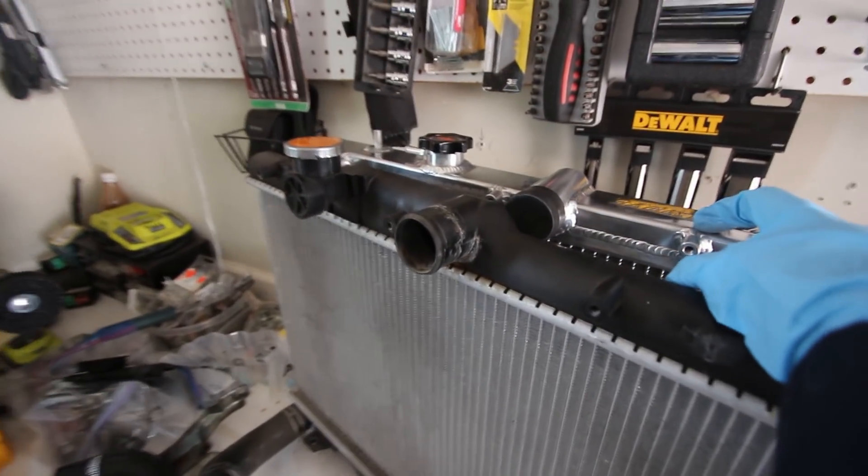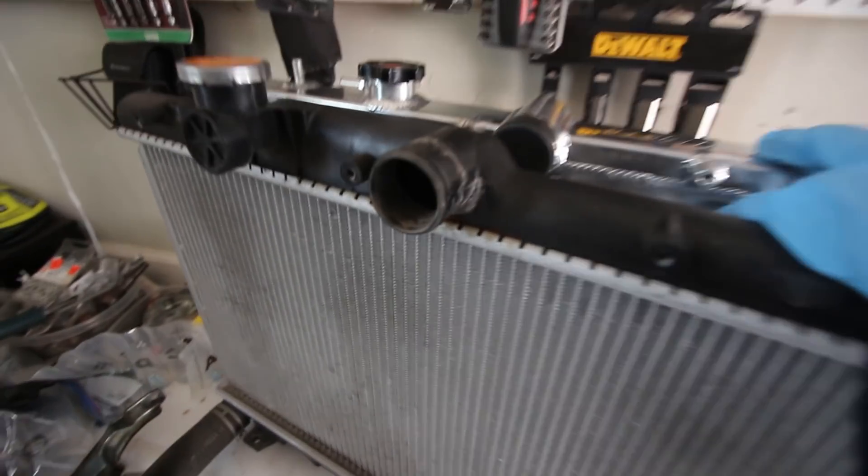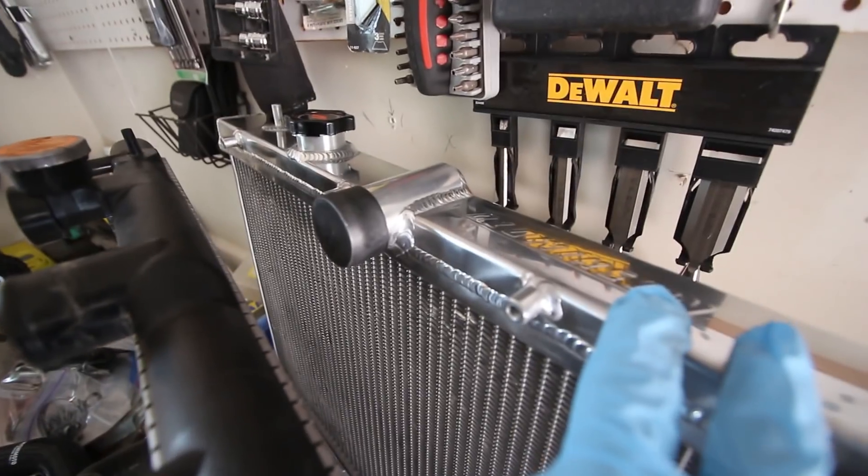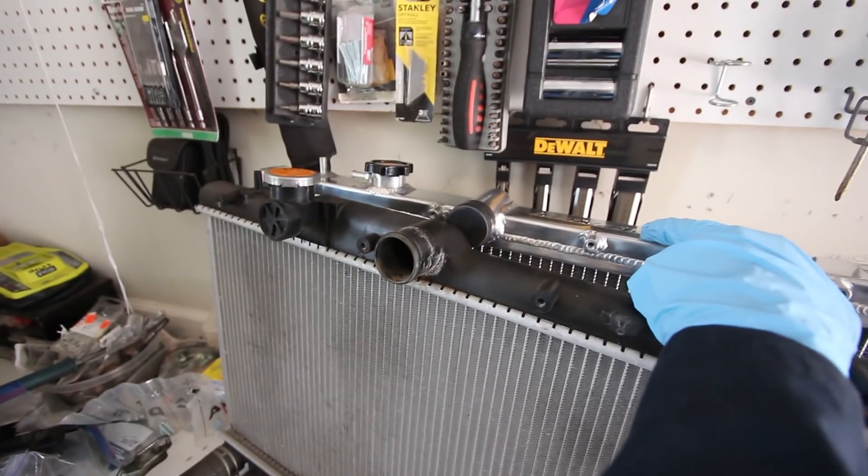As far as where the coolant is fed in and out, the OEM one is straight-up plastic, and then the Mishimoto is all aluminum — one piece. I like it.